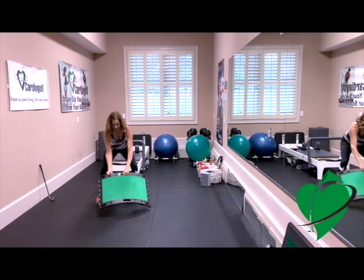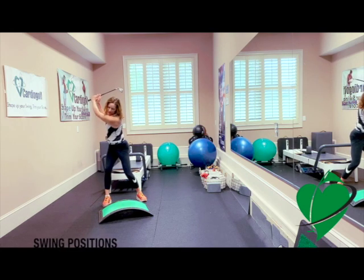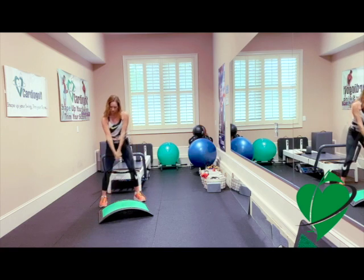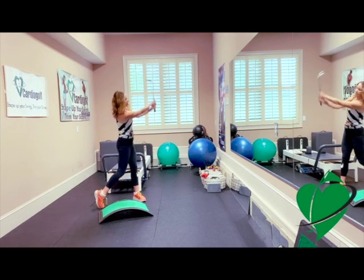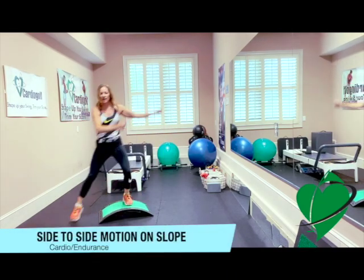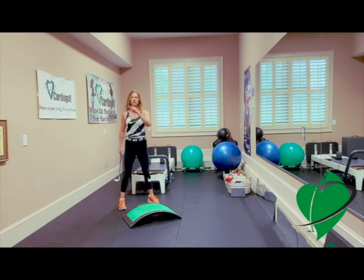Go ahead and set that club down again. Practice your halfway back or your takeaway. Stop at the top of your swing — really try to get the position that you want at the top of the swing. You can slowly do that transition and stop at impact to check your club face. And then we're going right into a cardio exercise for five, four, three, two, and one.